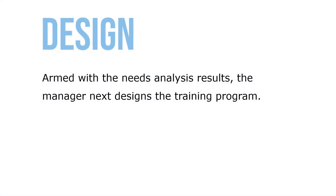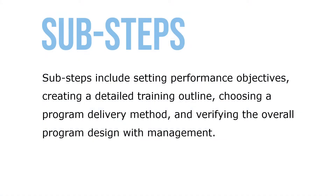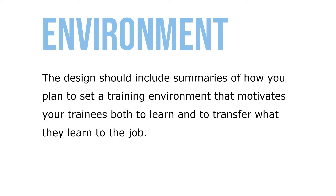Armed with a needs analysis results, the manager next designs the training program itself. Design includes objectives, delivery methods, and program evaluation. Sub-steps include setting performance objectives, creating a detailed training outline, choosing a program delivery method, and verifying the overall program design with management. The design should include summaries of how you plan to set a training environment that motivates your trainees to both learn and to transfer what they learn to the job.